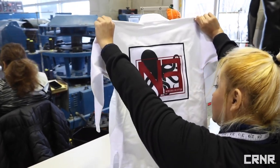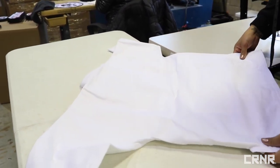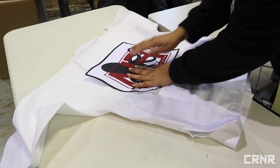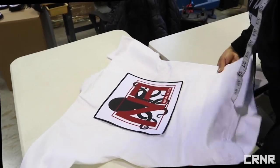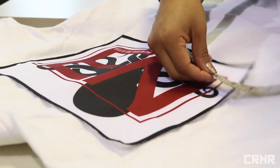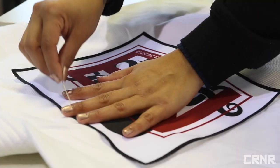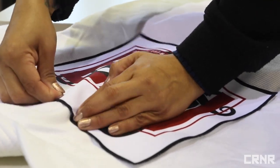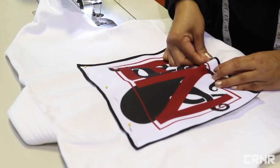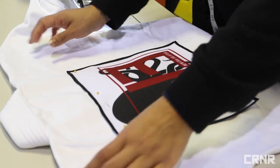To start, you'll want to place your gi on a flat surface with the backside up. Grab the patch you'd like to use and place it in the center of the gi. To make sure the patch is centered, use a measuring tool to line it up between the collar and the armpits. To make it easier, once you have the patch centered, use sewing pins, spray adhesive, or something similar to hold the patch in place to limit movement without damaging the fabric.